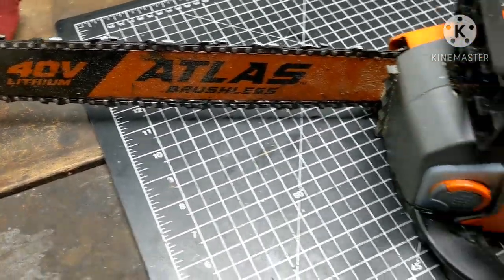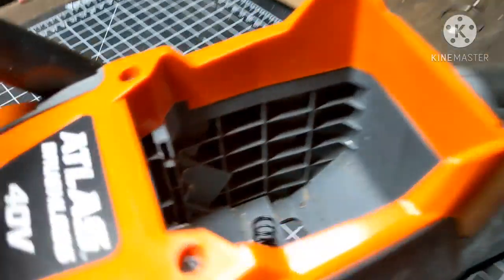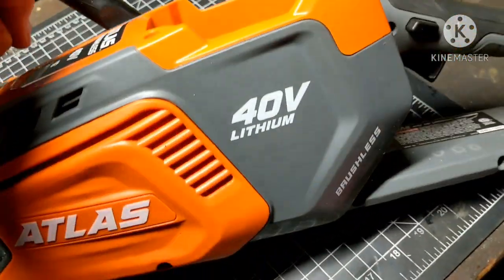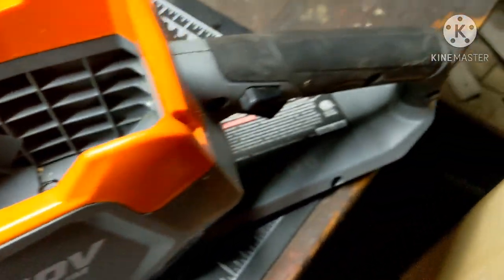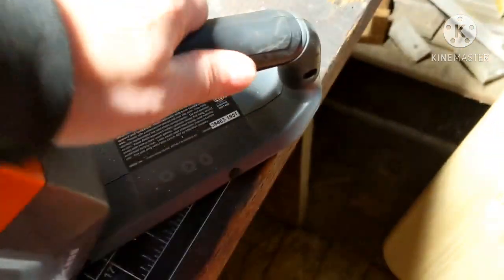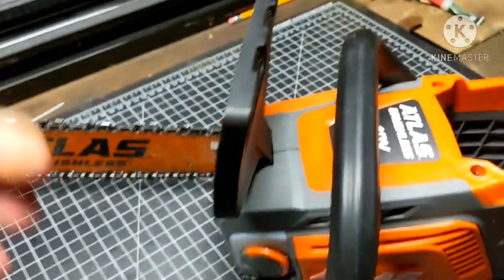Whoever had this before me really used it pretty good. You can see some of the labeling has come off on the bar, and there's a lot of bar and chain oil everywhere on this. I don't know if it leaks or if the previous owner was just sloppy with it. I'll give props to this good rubberized grip — it was covered in bar and chain oil. I tried wiping some of it off, but no slippage whatsoever. I used this both bare hand and with a glove, and that's a good grippy handle. There's your safety release and the chain lock as well.